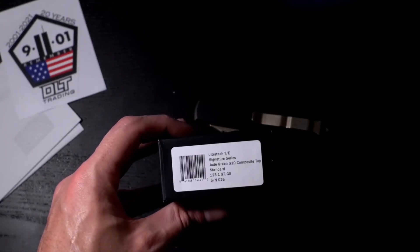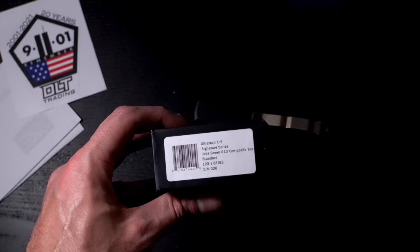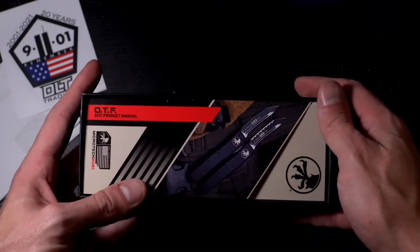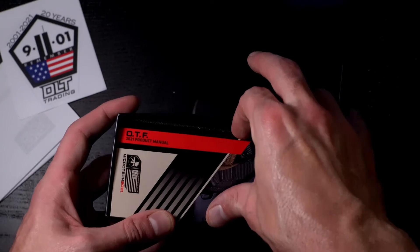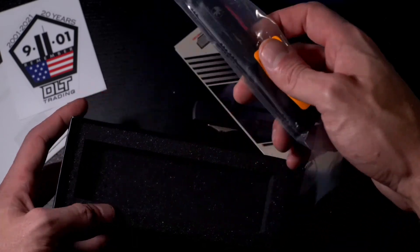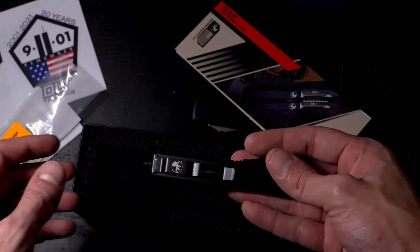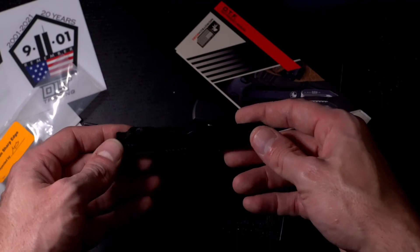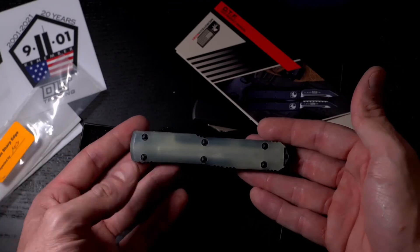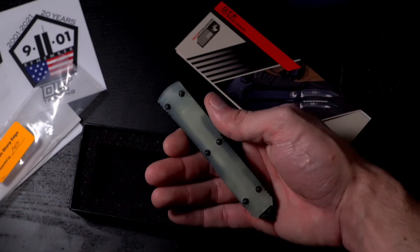So we've got the Ultra Tech Tanto edition, signature series, jade green G10 composite top. I'm so stoked, guys — so stoked. Look at that, it's like a transparent, see-through material. The material is called G10 — I'm gonna be real with you, I don't even know what that really is.